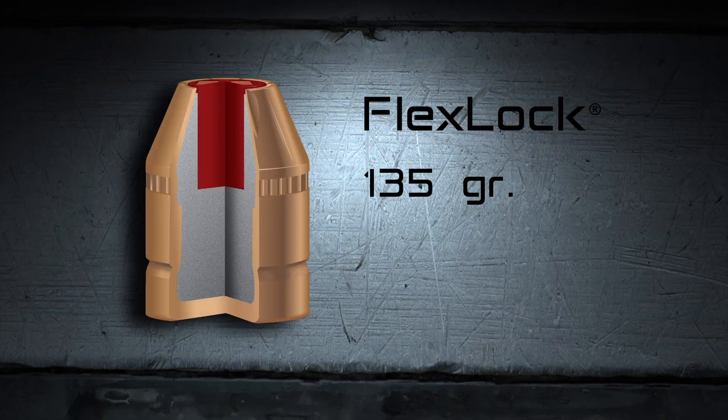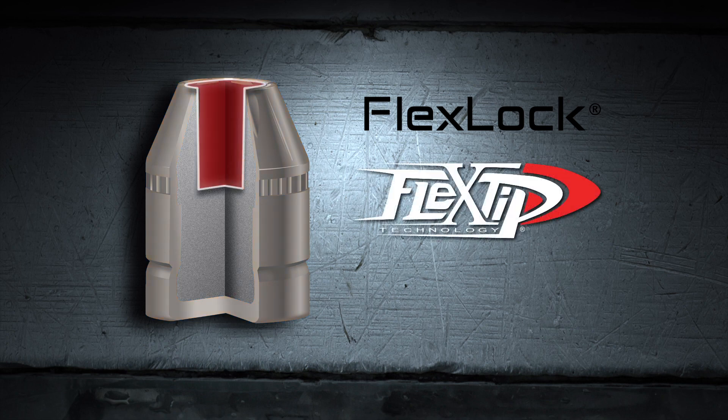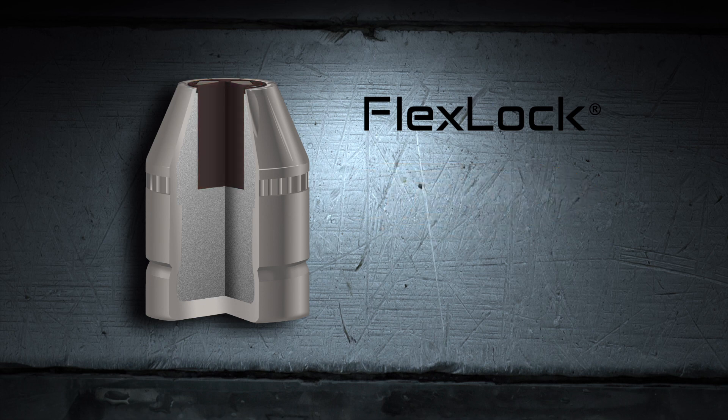This is a very shootable round and it will give you the most you can get from your 357 Magnum revolver. The 135 grain flex lock bullet features the Hornady exclusive flex tip technology that enhances barrier protection and prevents clogging for terminal performance.